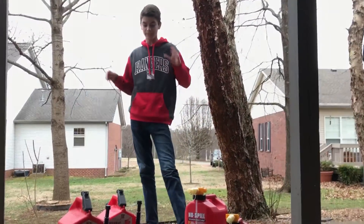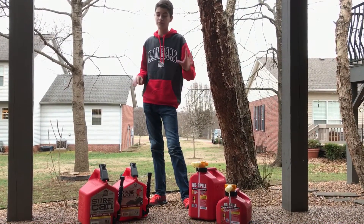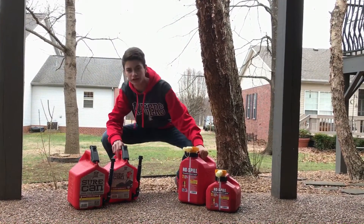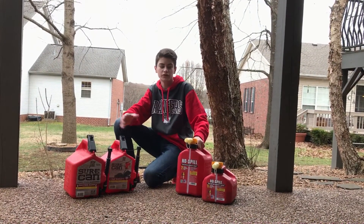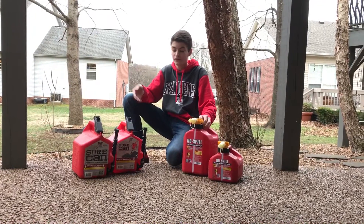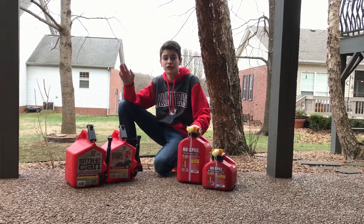We really like both of these cans. For the price point, No Spill is great, but if you don't have a No Spill dealer around then you need to get yourself a Sure Can because they make really good gas cans. If you do have a dealer nearby, go get yourself a No Spill. Comment down below what you think, which gas cans you like better, and if we get more gas cans, which ones do you think we should get. Like, comment, and subscribe, guys, and we'll see you later.